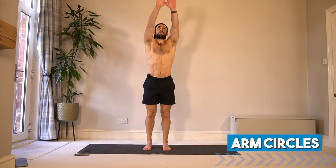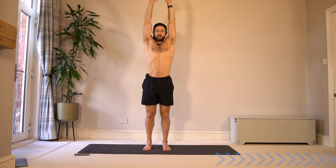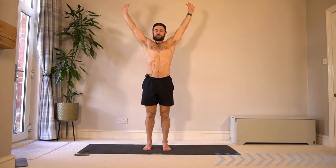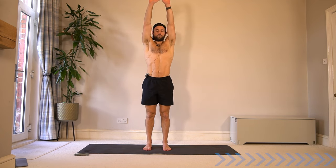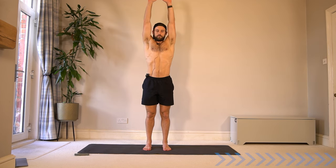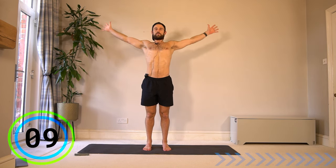Let's take it to arm circles. Sweep the arms up and back, opening up the chest. Feel that nice big movement in the shoulder joints. As you lift up, squeeze the shoulder blades together, open up the chest.